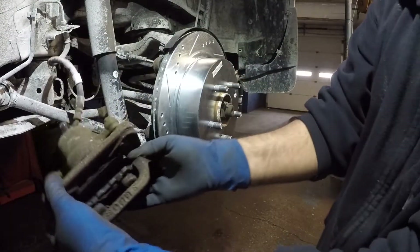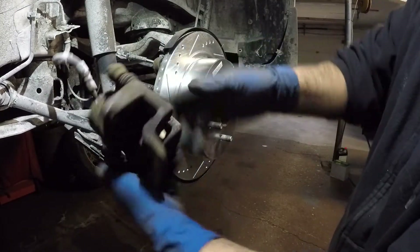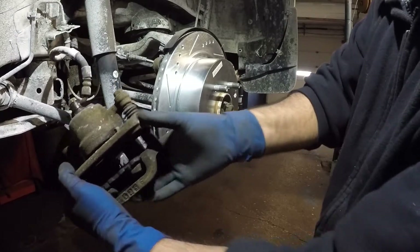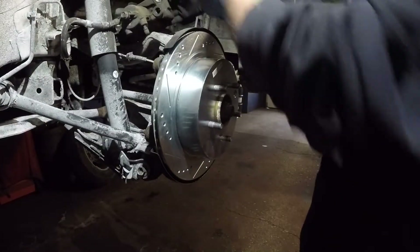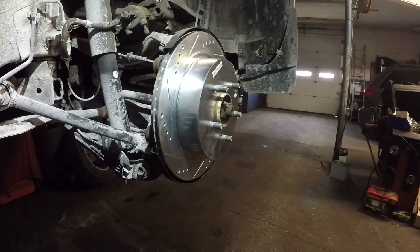This caliper was leaking anyway, guys. You see there's fluid in there? It hasn't leaked from there yet, but this caliper was leaking anyway, so it had to go. And it was jammed. Let's wait for the new caliper and we'll continue.